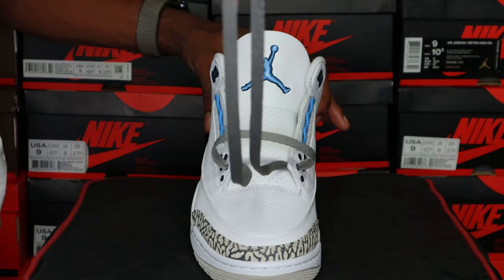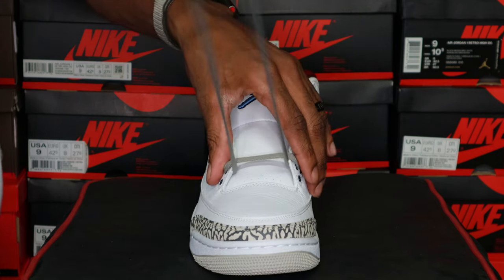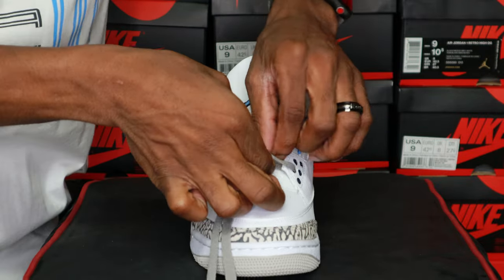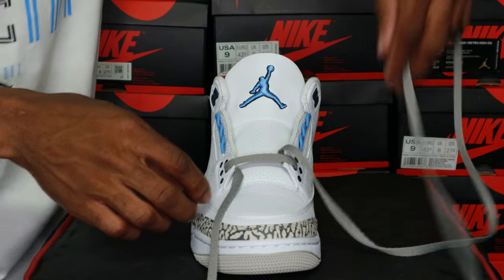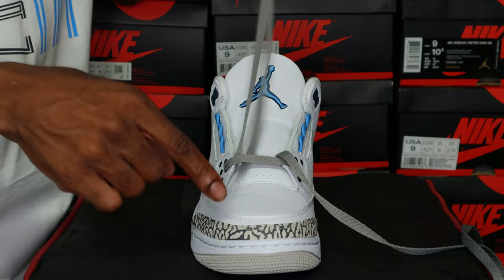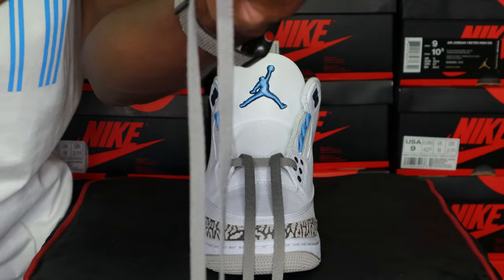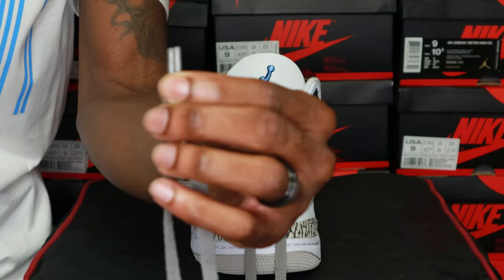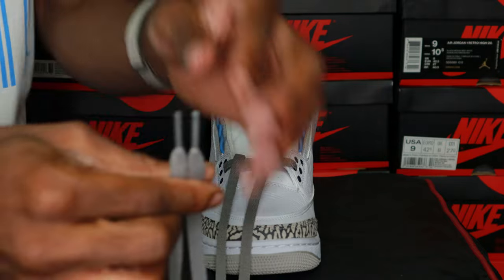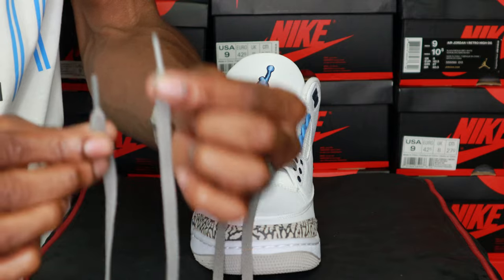I got all this extra lace here, just leave that. Grab both of the tips of the laces, line them up together, make sure that they are both the same length. Grab both of them and pull them together — when you're getting close to this area, make sure that your laces are straight. Pull them through. Now bring them to the outside and pull them so you've got the same length on both sides. Make sure both sides are the same length when you're doing this.